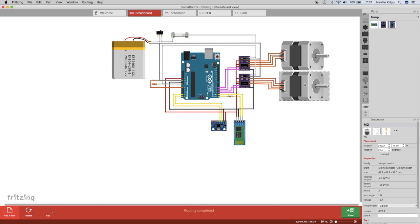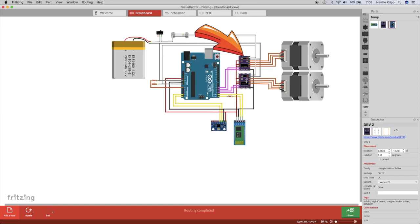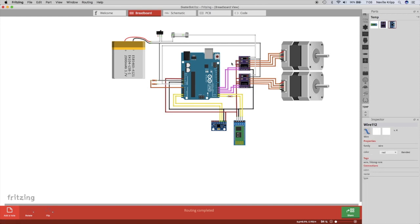We moved to stepper motors because the movement is much more deterministic — give it a certain number of steps and it will move a certain distance; run it at a certain speed and it gives a nice repeatable speed. We've got two DRV8825 stepper motor carrier boards, which make controlling the stepper motors much easier with on-board current limiting. They're set up to run at quarter-step, and from the Arduino we send a direction signal and a step signal from digital outputs straight to the motor drivers to control direction and speed.